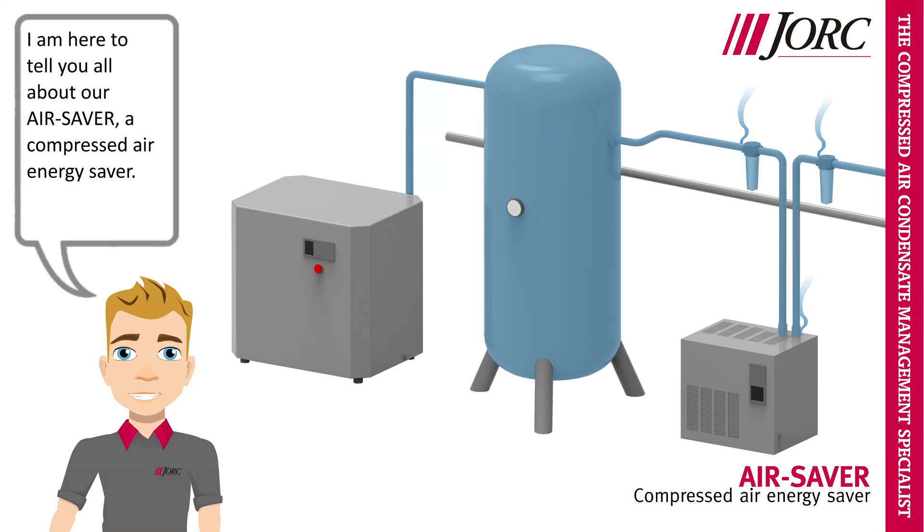Hello, I am Yorick. I am here to tell you all about our air saver, a compressed air energy saver.